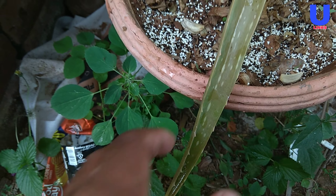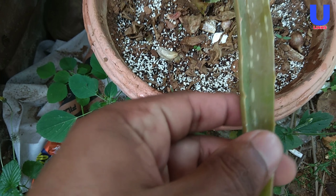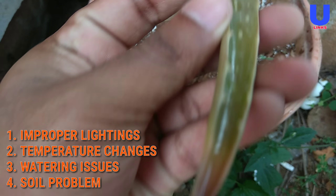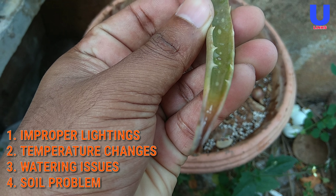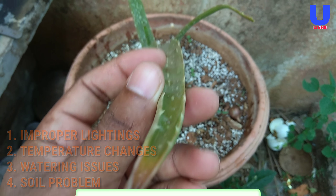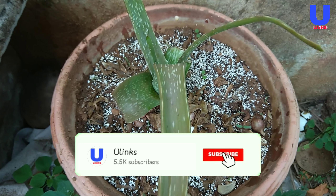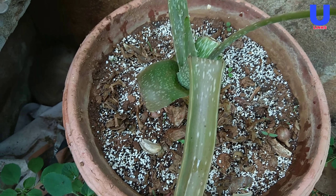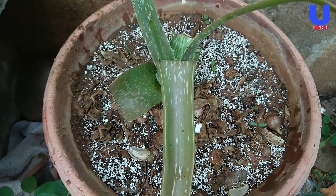The aloe vera plant leaves turning brown — the main reasons behind that are improper lighting, temperature changes, watering issues, and soil problems. Let's discuss them one by one.